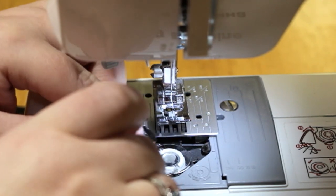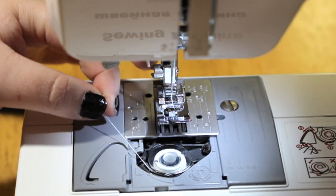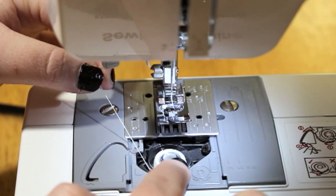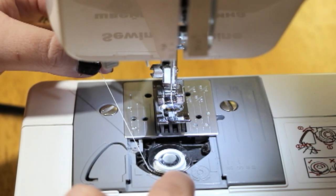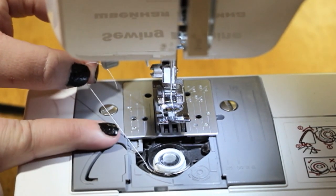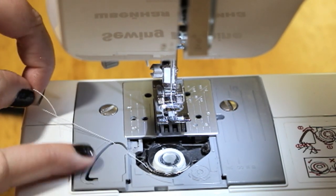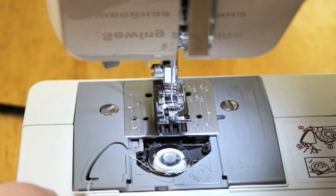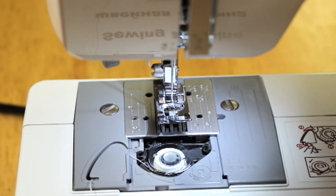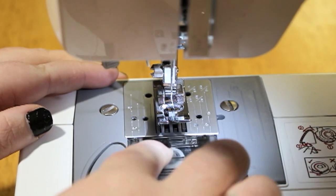I have it latched in there pretty good, and I'm just going to pull it again. Same as before — if you feel any tension or tightness then you did it wrong, but if it feels smooth then it's correct. You can see there's a nice big slit this way, so bring the string down and leave it there for now. Then take your clip and put it back in place.